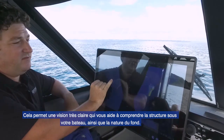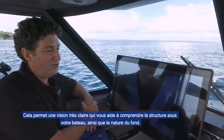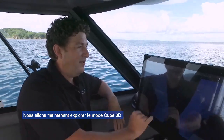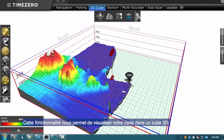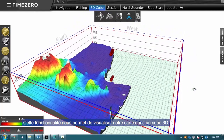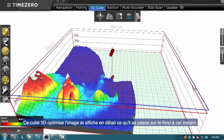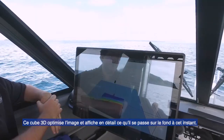Back onto a flat sea floor. This is really neat for being able to see what sort of structure you're going over and the terrain of the bottom. I'll take you to the 3D cube mode now — a really nice feature. We can see our map rendered into a 3D cube, which optimizes the picture to give the best detail of what is happening on the sea floor at the moment.